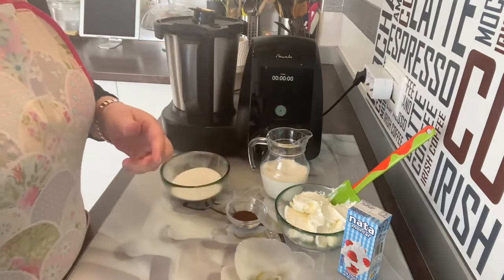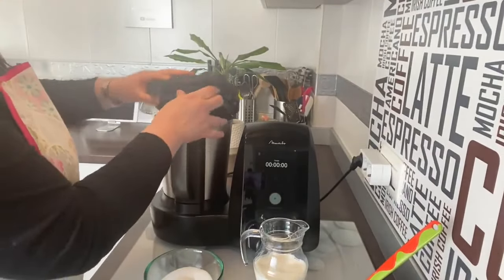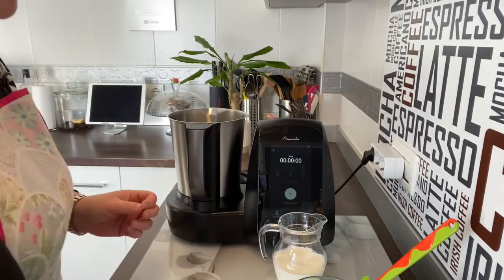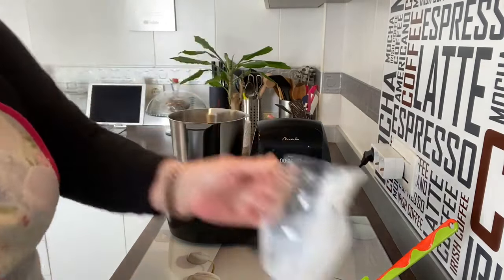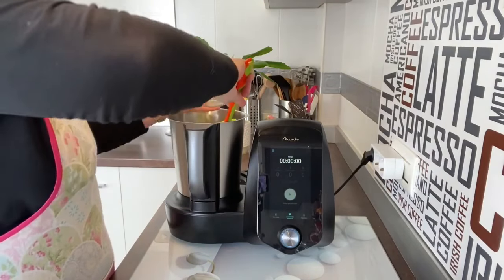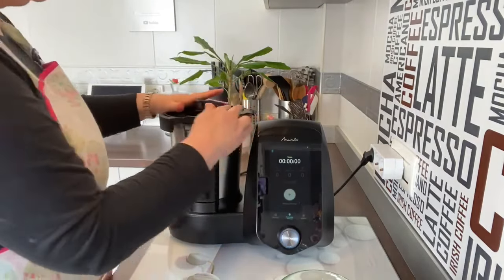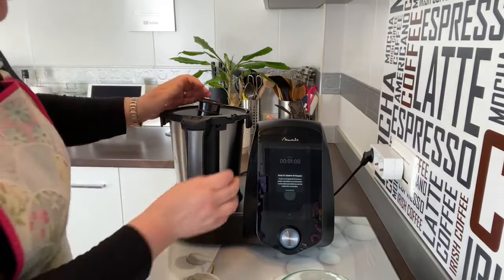El molde ya lo tenemos preparado, reservamos. Vamos a la Mambo: cogemos la jarra con cuchillas. Lo primero que vamos a hacer es poner la leche, toda la leche, y a continuación el queso crema, porque es lo que nos interesa batir primero.